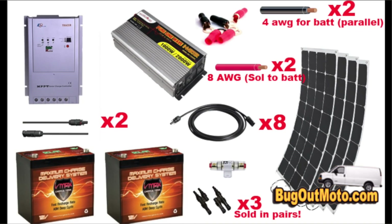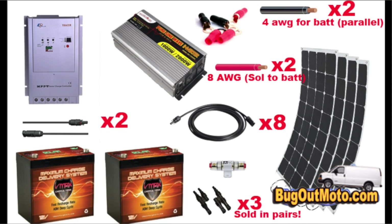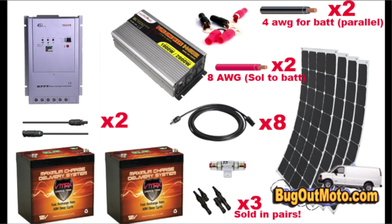I'm going to list all the parts I used for this solar install. I purchased a 40 amp MPPT solar controller — I was told to get this premium controller, which costs over a hundred dollars more than the PWM controller, because the MPPT will extract the most amount of power out of your solar panels. It doesn't pay to go cheap here if you want maximum power from your panels.